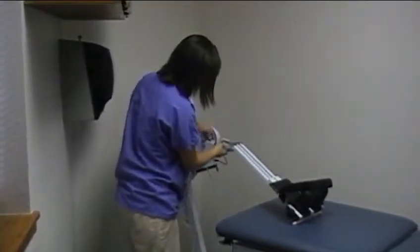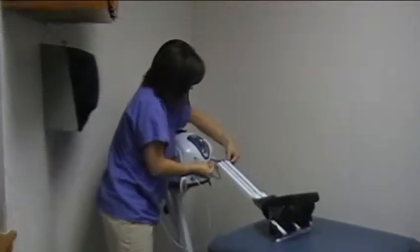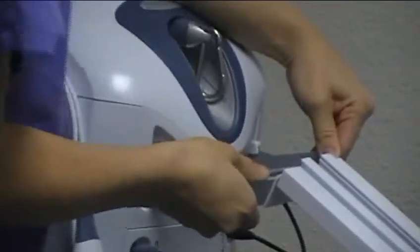Right here on the front, you take this, push it in, then down, and then it'll be in.